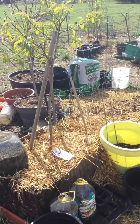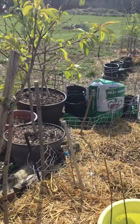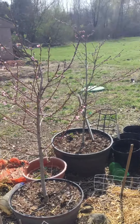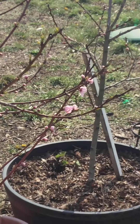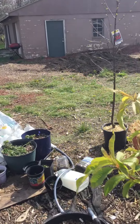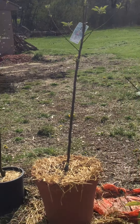Hear the sound of the lawn mowers? Yes! Peaches, peaches, peaches. That's some new fruit trees. Cherries and apples.